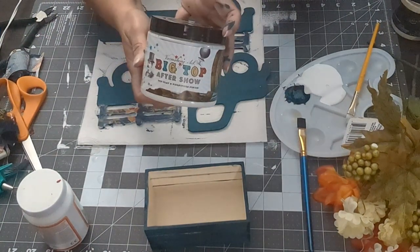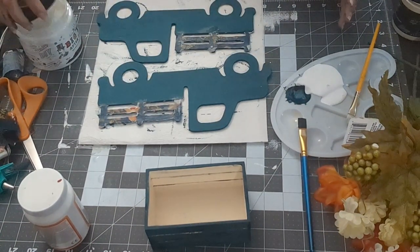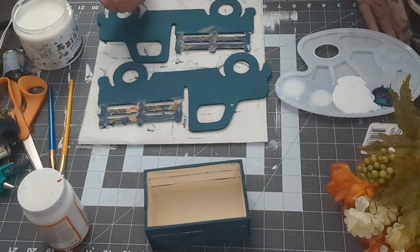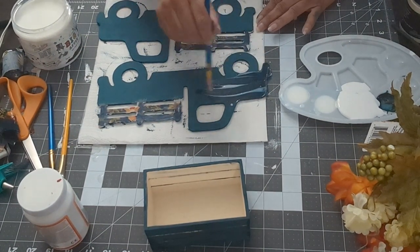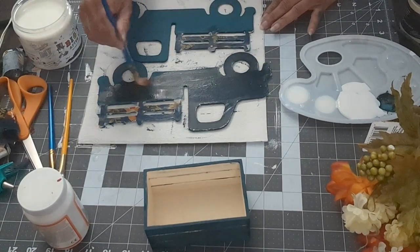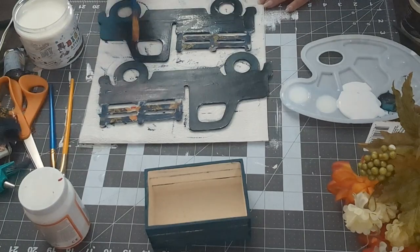Now I'm going to add Big Top on the paint because that's what's going to give it the shine. It looks a little dry right now, but the Big Top will make it pop more and give it that shine — it looks a lot better. I'm going to do that to both the pickup truck and the crate, because even though some of the crate will be covered, I still want that paint to shine through.